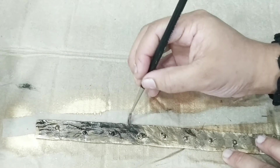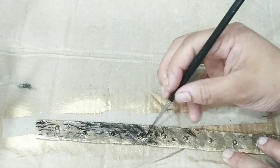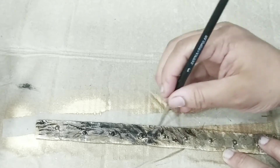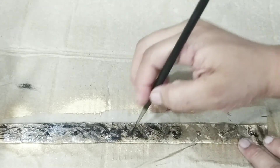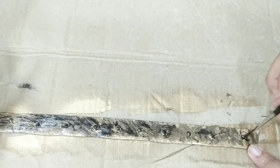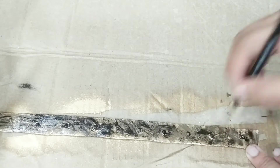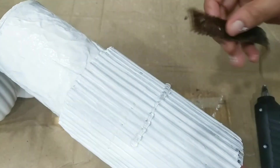Now you need to make a metal effect — a metal look. This is the metal.